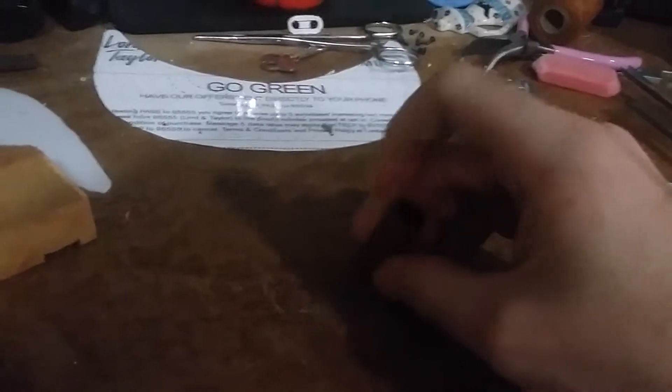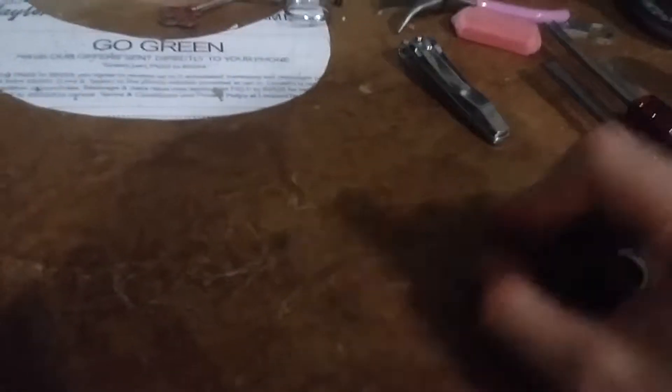You can see here that it stands up decently well with scratches. It's still here.